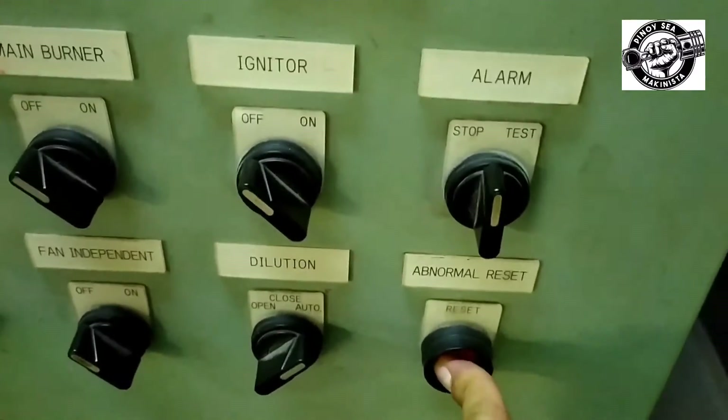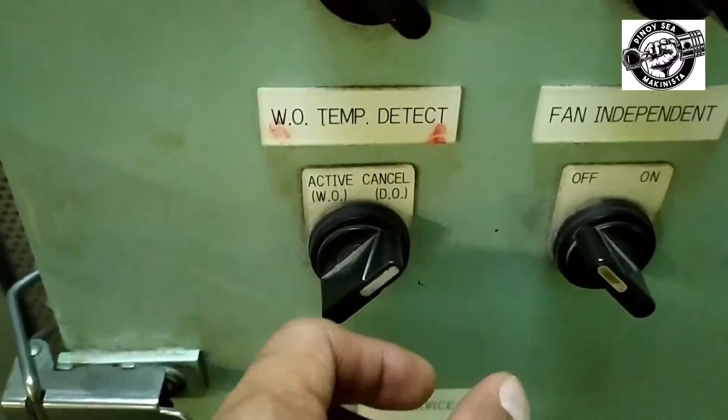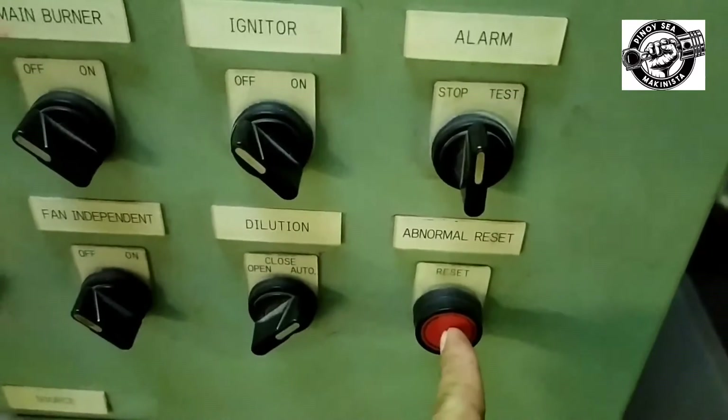The alarm to be tested is the waste oil temperature low. To test the alarm, switch on the waste oil heater if you are using MGO and the alarm will sound. Stop the alarm and push the reset button.